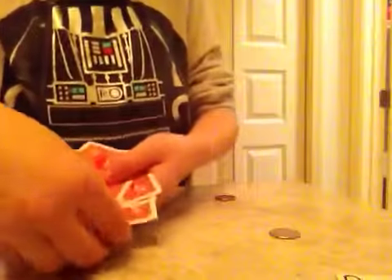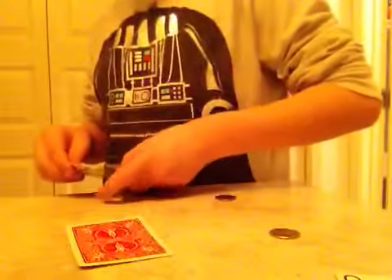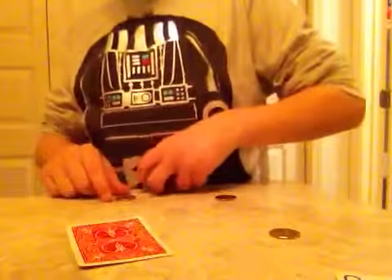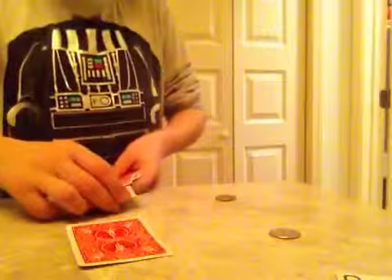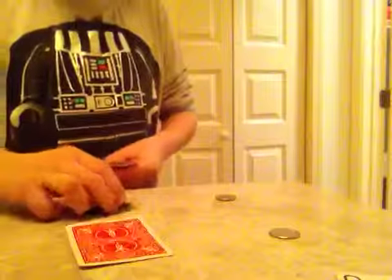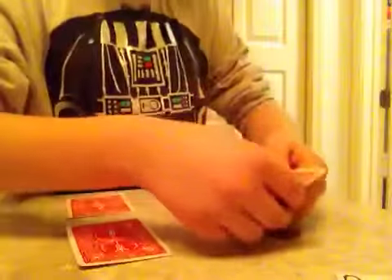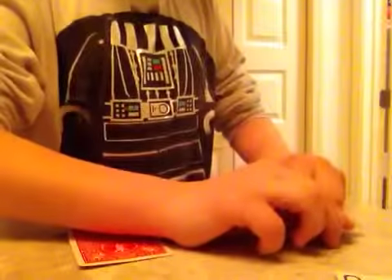I'll show it to you a second time. Ready — cover it up, bottom card, coin still there. Slide it like this. You're just gonna pick it up like that. There you go — coin still there. You can just set it down like that.